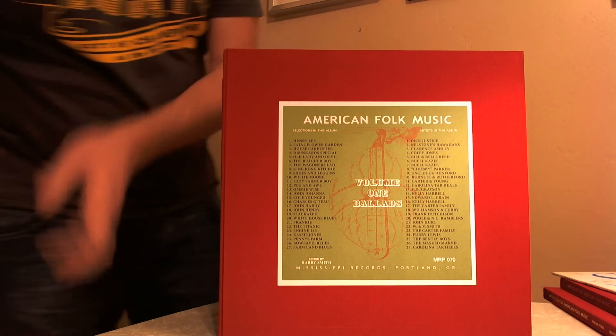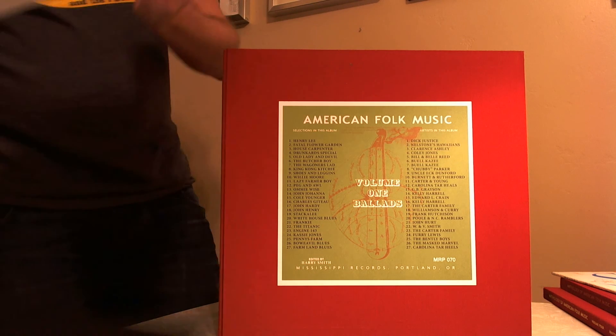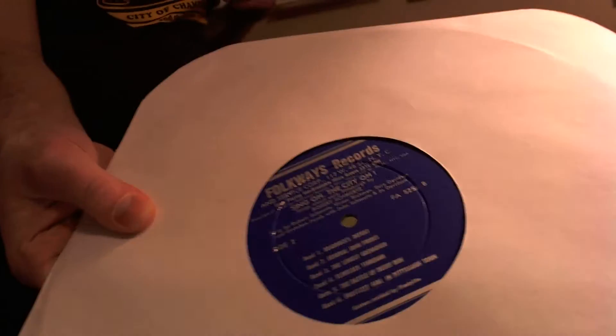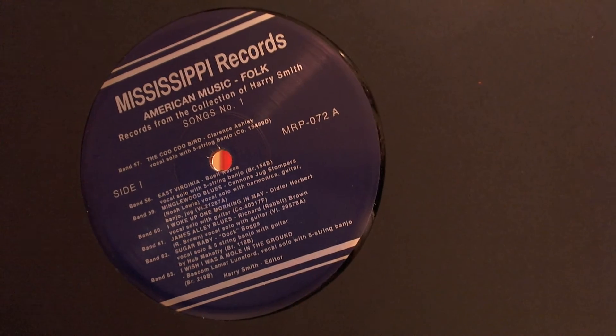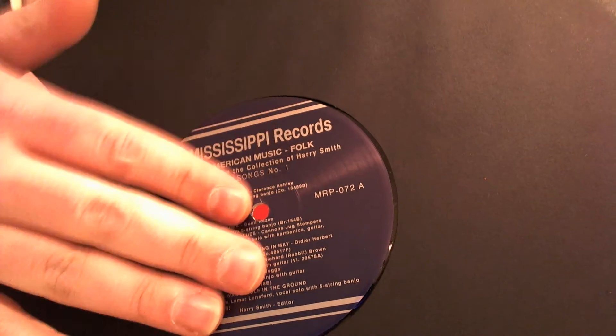The actual record, as I said, is pressed on 200 gram vinyl. Here for comparison is an original Folkways record from 1959, just to give you an idea of what the label looks like. Comparing it to the Mississippi Records release, you can see they have the style of the Folkways record. The big difference is that this whole label is all printed, whereas the original Folkways one has a flat label with silver paint on it.